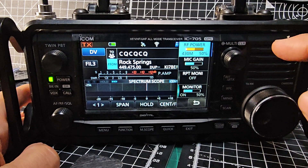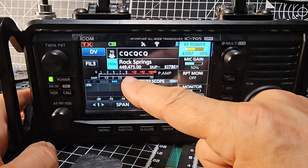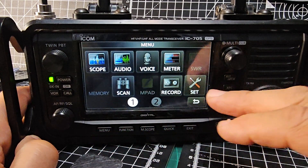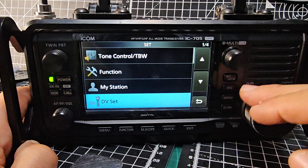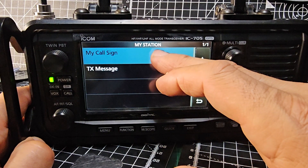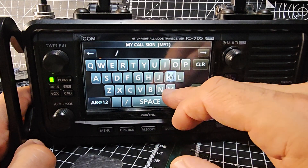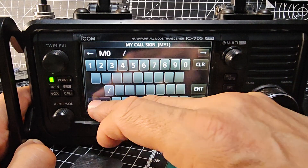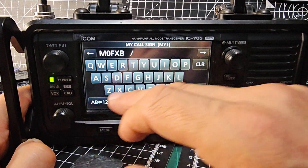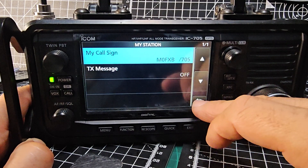Now remember, when you're using Repeater Monitor you don't have to be in range of the repeater — as long as it's internet connected. My callsign is not set, so let's do that — that's because I factory reset it. Go Menu, Set, My Station, and then enter my callsign. I hold it and edit: M0FXB. Then I go past the flat line and put in 705 so people know what radio I've got.